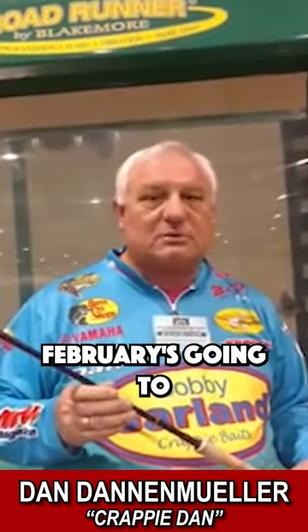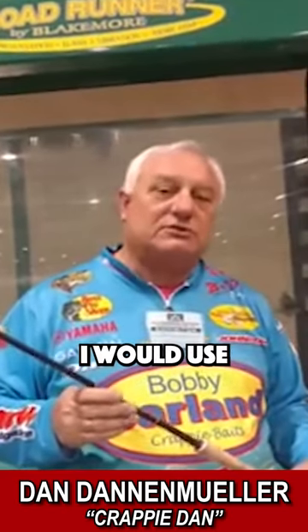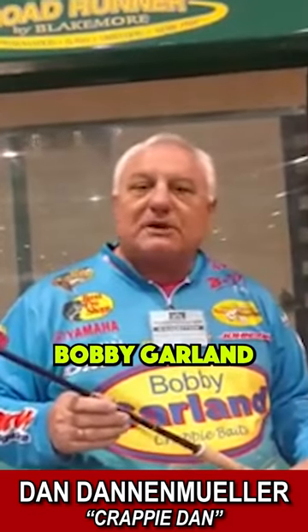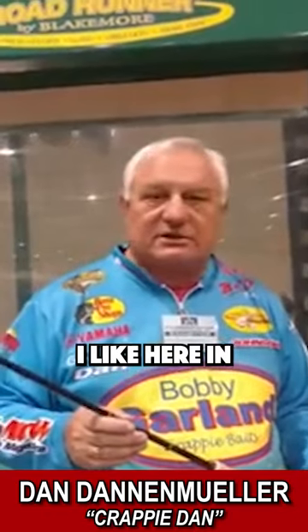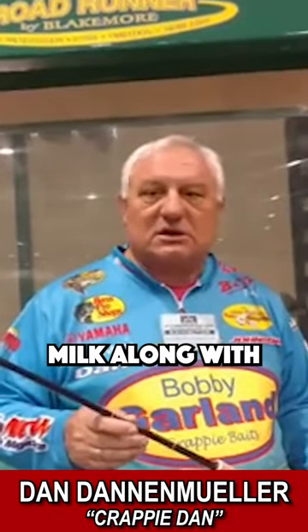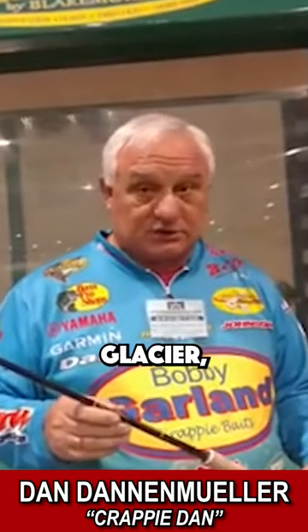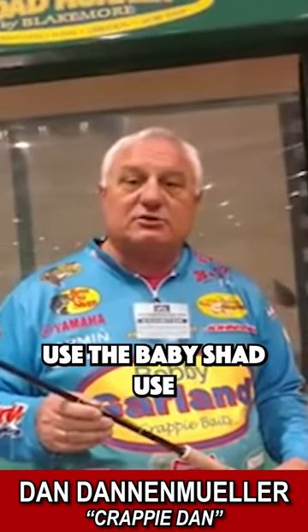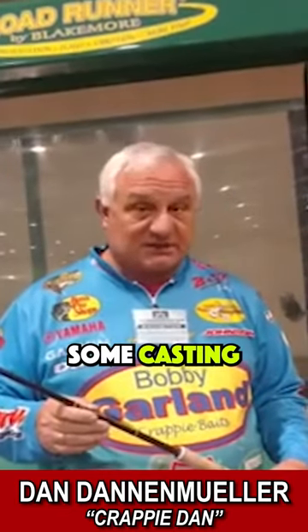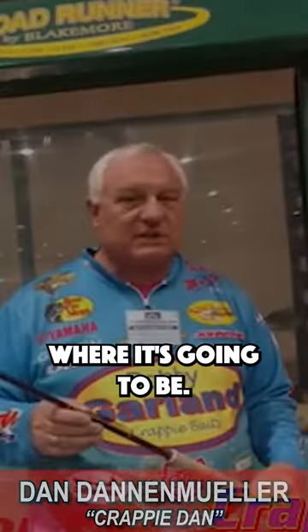Go out there — February's going to be warming on us. I would use some Bobby Garlands tipped with menace. The colors I like here in the south are monkey milk along with black chartreuse and glacier — those type of colors. Use the baby shad, use some strollers with that. Some casting will start being effective, but I would stick to spider rigging. That's where it's going to be.